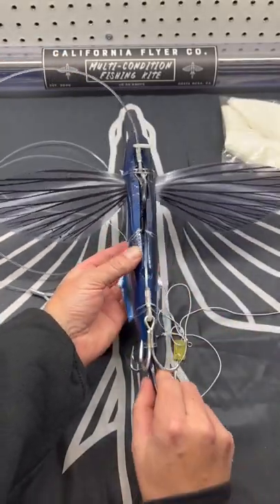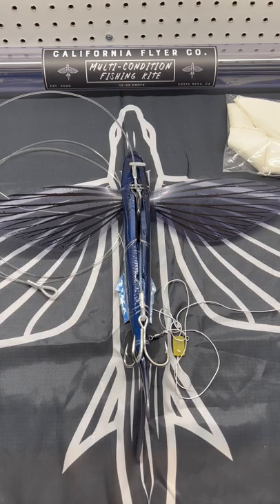They make kites, they sell balloons — all the stuff you need.